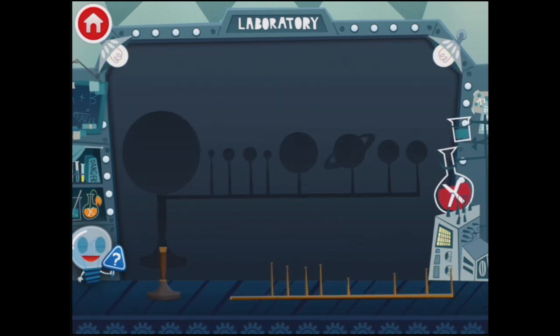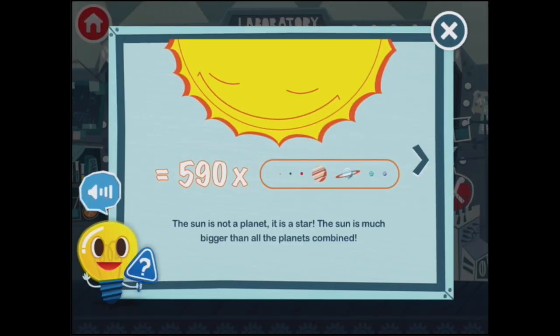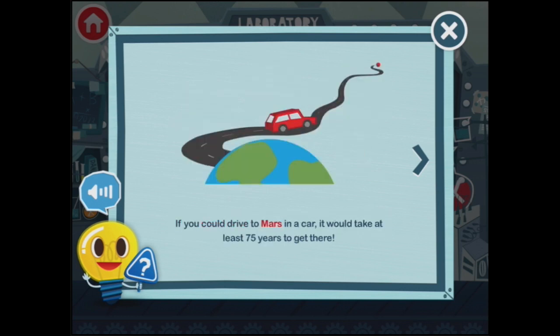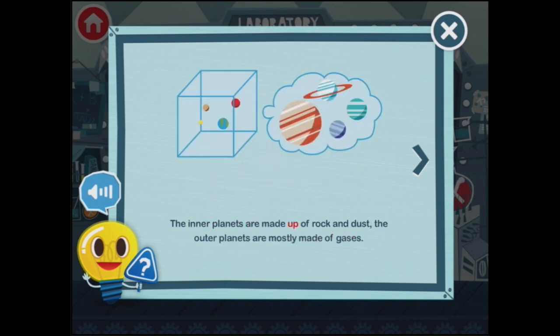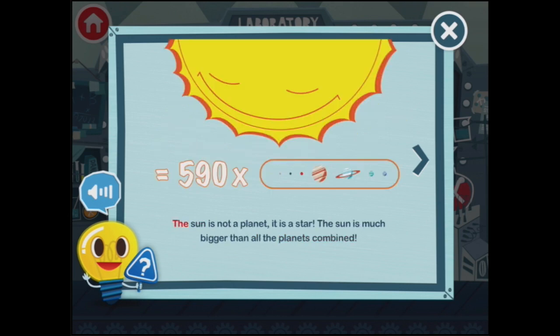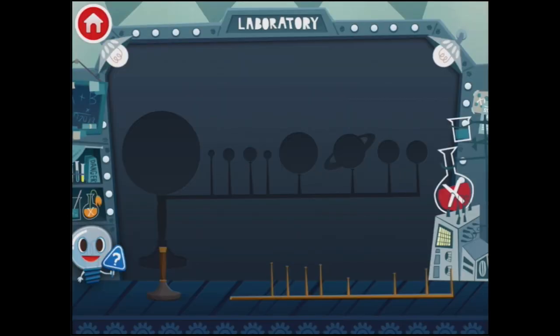The solar system. Now, down here is a little light bulb with a question mark on it, and if you tap that it will give you some information. The sun is not a planet — it is a star. The sun is much bigger than all the planets combined, 590 times in fact. Earth is the only planet with living things like plants and animals; the other planets are too hot, too cold or too dry. If you could drive to Mars in a car, it would take at least 75 years to get there — holy moly! The inner planets are made up of rock and dust; the outer planets are mostly made of gases. Jupiter has 63 moons — 63! That's more than any other planet in the solar system. It's ridiculous. What does it do with them all? Each little light bulb has got some information.